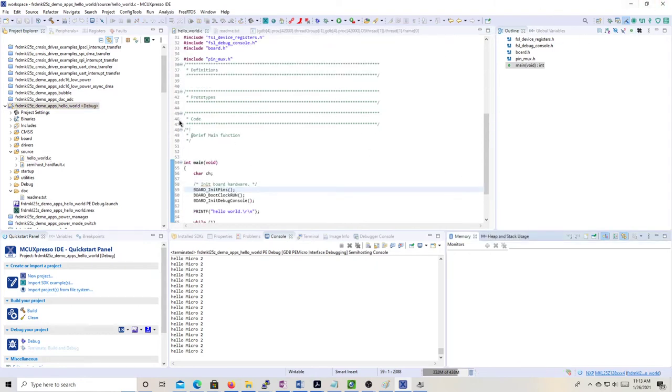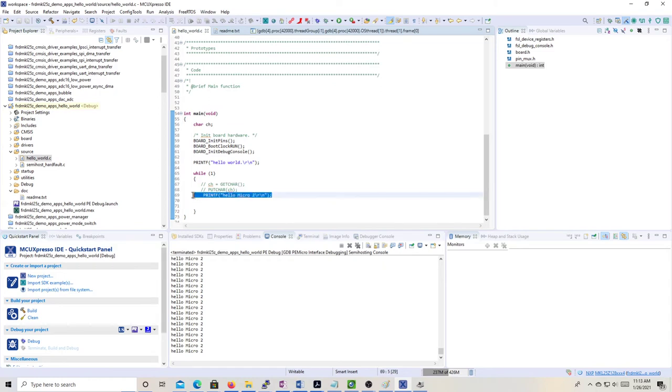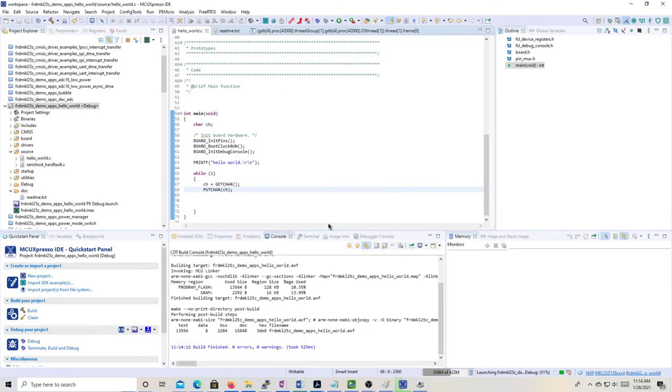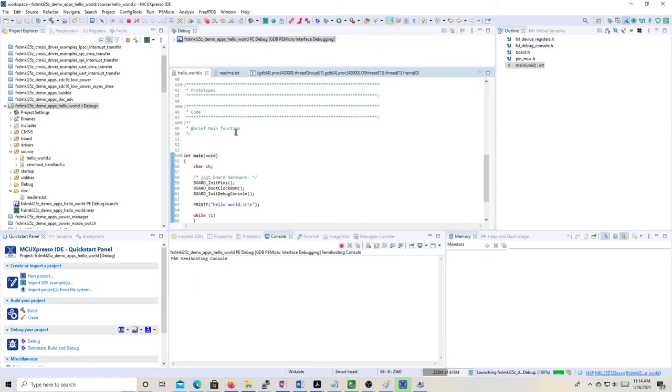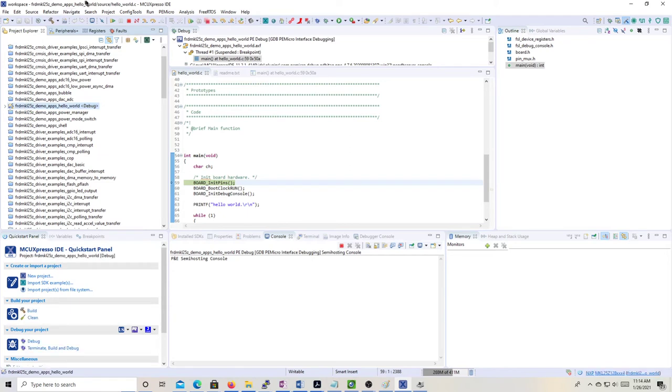I think I'm going to leave it there. There are a lot of other features to cover this week. I'll clean up the modified code — delete my additions, restore the original, and save it. Then I'll close the project and stop the debug session.